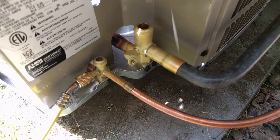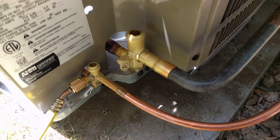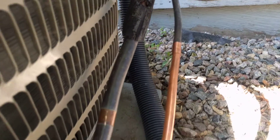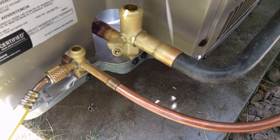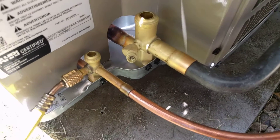You can hear it going in again. Now we should have a good amount of nitrogen in both those lines, so we're ready to move on.